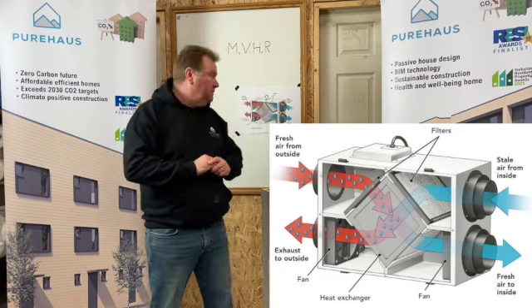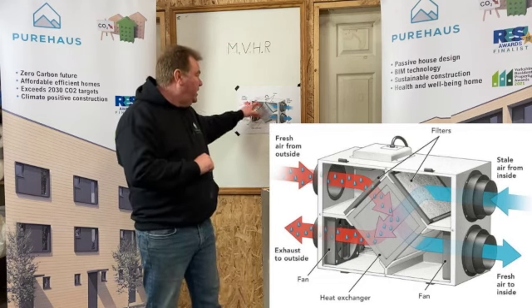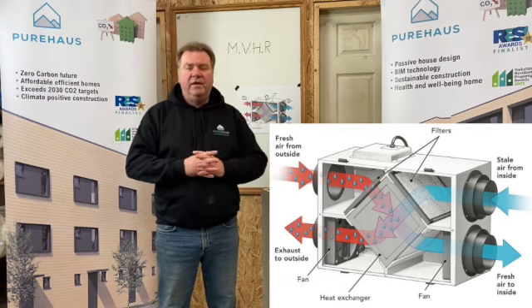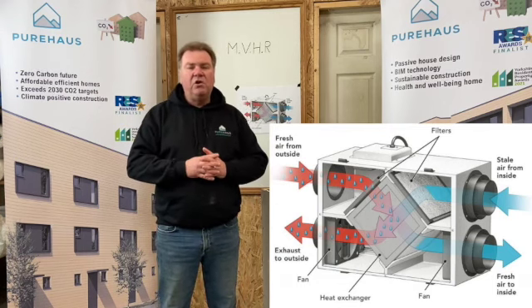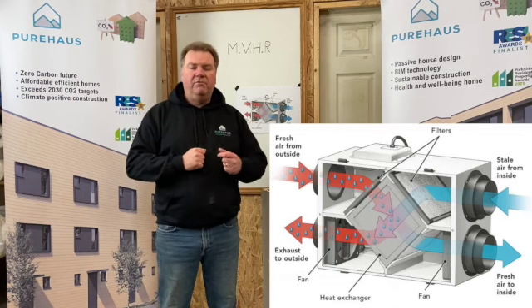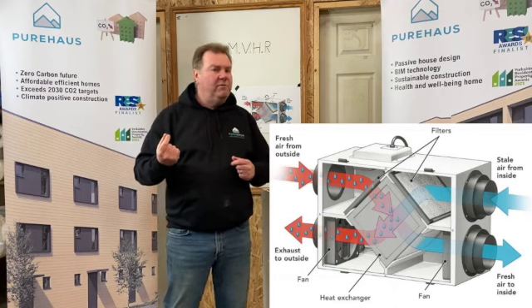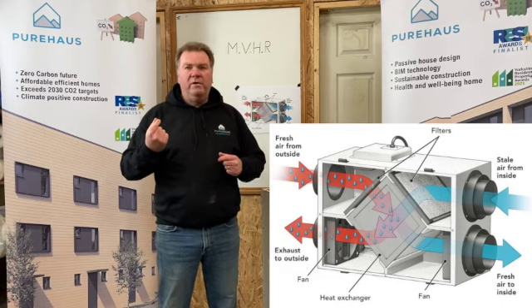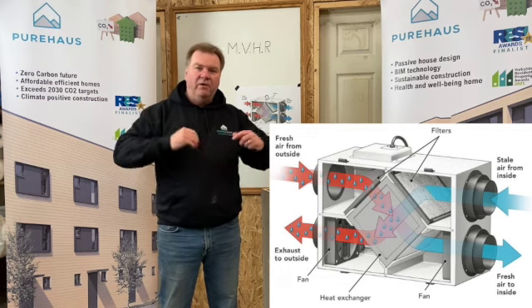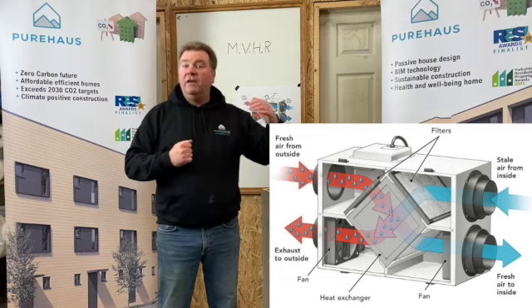So what actually happens is as it comes in, filtered, the heat exchanger — this is the important part. Technology in this has improved so much in recent years. We've gone from about 60% efficient up to about 92% efficient. So therefore we're reusing potentially 90–92% of any heat that's in the house already and recycling that in filtered fresh air.